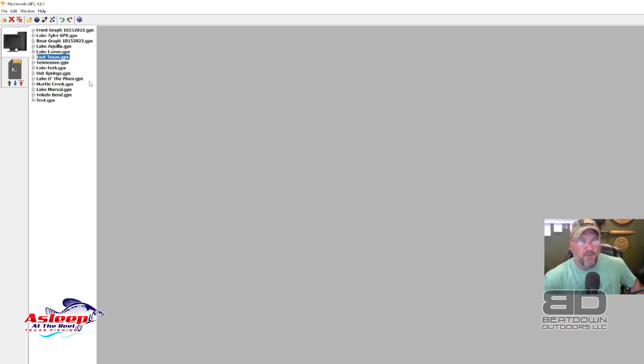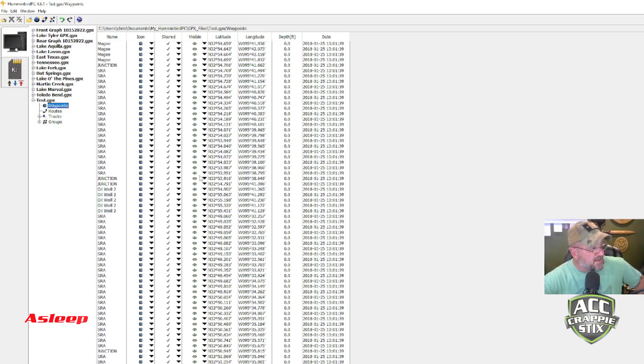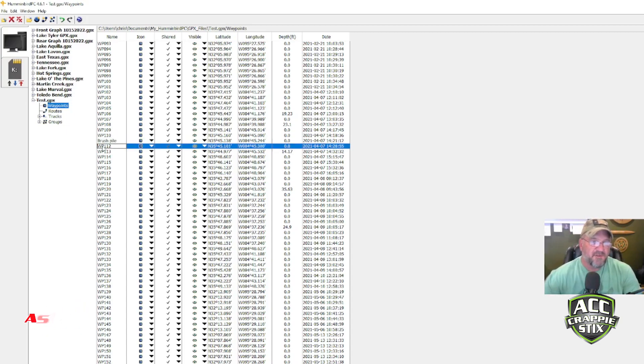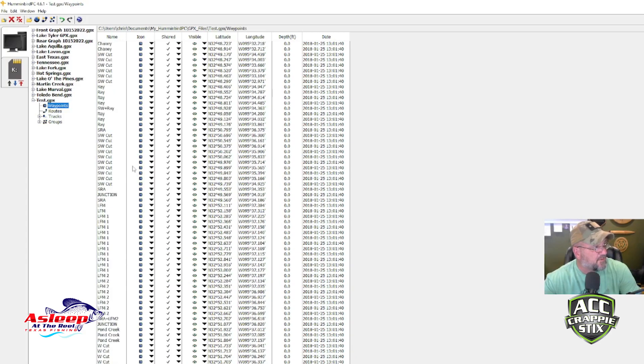The cool thing is you can edit waypoint names right here. Let me go into the test group. Take Waypoint 111 — I can click here and type 'Brush Pile' and save it, so when it comes up on my graph it'll say Brush Pile instead of Waypoint 111. Same here — I can rename this one 'Stump Field.' You can rename any waypoint to whatever you want.